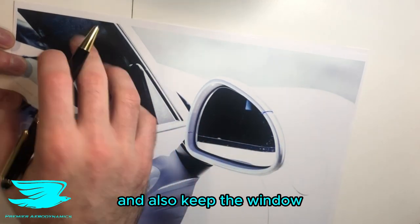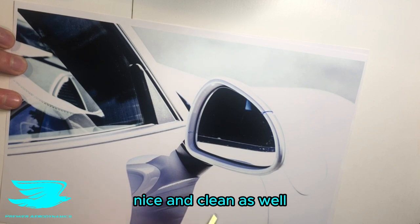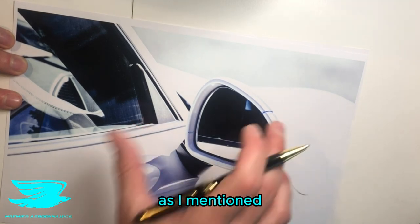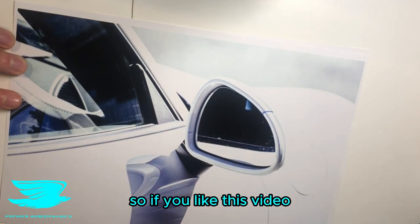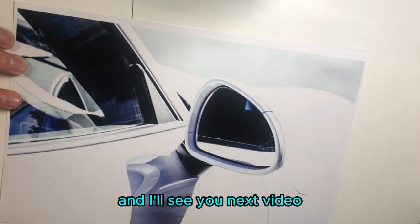So you can see clearly in the distance and keep the window nice and clean as well. That is mirror aerodynamics — as I mentioned, quite complicated considering how small these things are. If you liked this video, make sure to like it and click the subscribe button. See you guys!